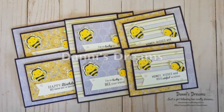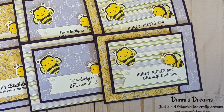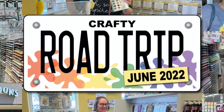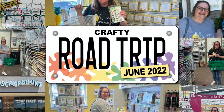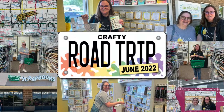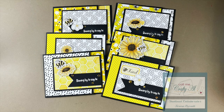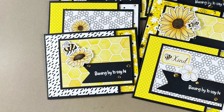Danny of the Danny's Dreams channel created this set of six beautiful cards — loving those papers and those adorable little bees, so cute! Speaking of Danny, if you haven't seen my latest crafty vlog, it was a crafty road trip. Last week Danny and I set off from Omaha, Nebraska, with a destination of Scrap Mania in Cedar Rapids in mind, stopping at a couple of other places along the way — I'll have that video linked in the description. Teresa of Fresh and Renewed with Teresa also went with a bee theme, using some ephemera and papers from the latest Not Too Shabby kit.